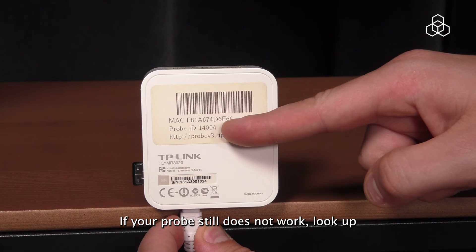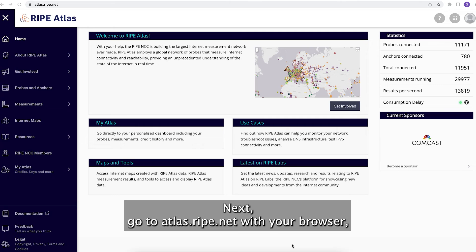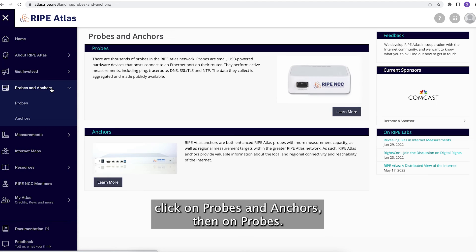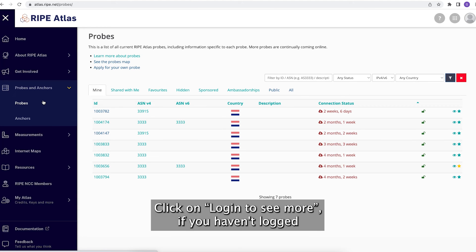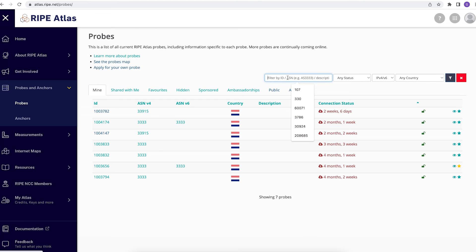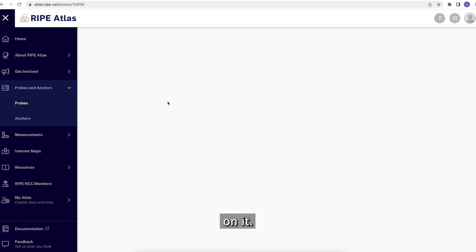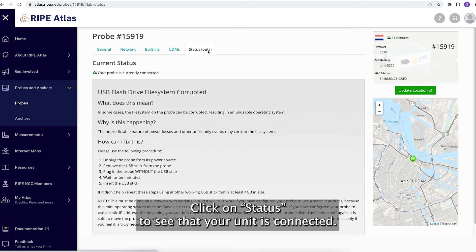If your probe still does not work, look up its probe identifier on the bottom of the unit. Next, go to atlas.ripe.net with your browser, click on probes and anchors, then on probes. Click on login to see more if you haven't logged in, then on mine after you've logged in. Find the probe with your probe ID and click on it. Click on status to see that your probe is connected.